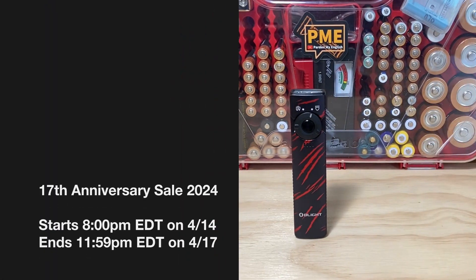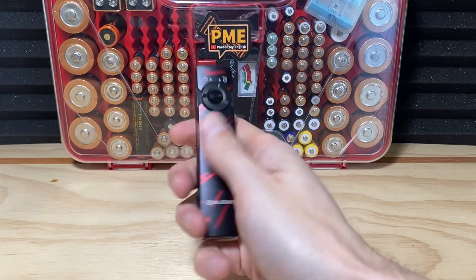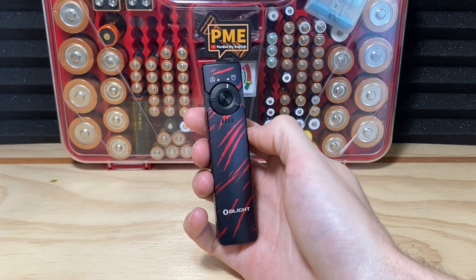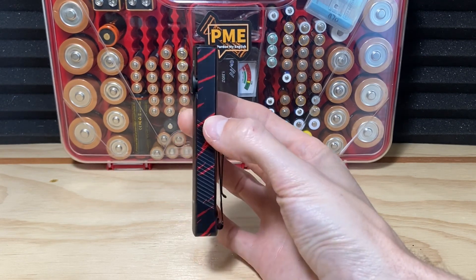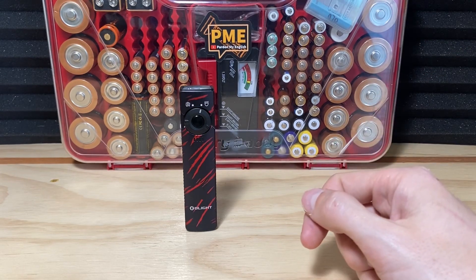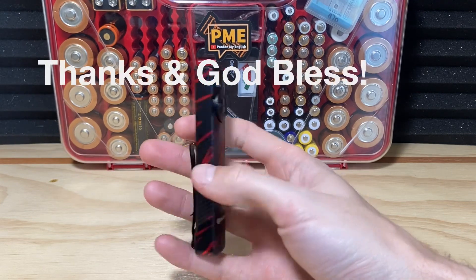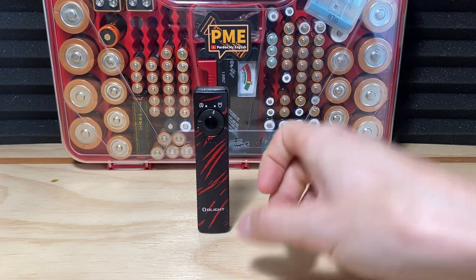They've got a 17th anniversary sale going on now through the end of April 17th Easter Daylight Time. These go for $20 off during the sale — the normal price is about $80 US but during the sale it's $59.99, so a good time to pick it up. If you want to support this channel at the same time, my affiliate links will be in the description of this video. Most of all, I want to thank you for watching — if you got value out of this video please hit the thumbs up button. Hope you have a good rest of your day, take care, see you in the next one.